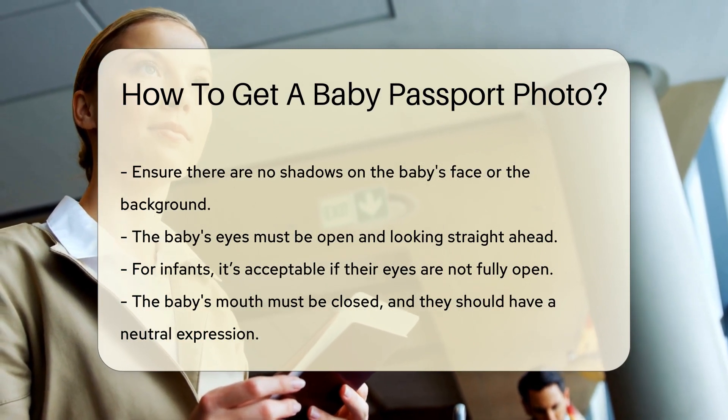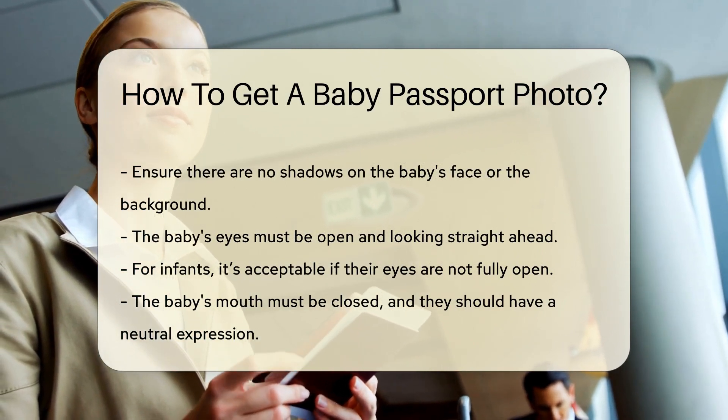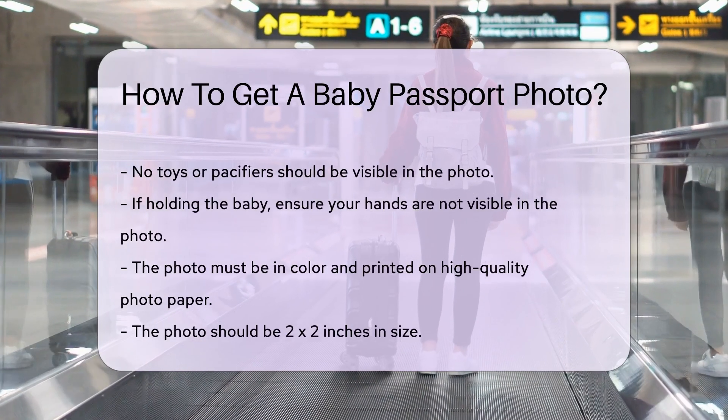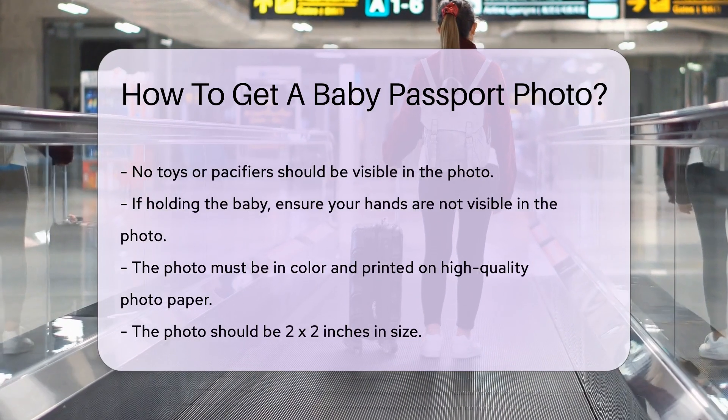The baby's mouth must be closed, and they should have a neutral expression. No toys or pacifiers should be in the photo. If holding the baby, your hands must not be visible in the photo.